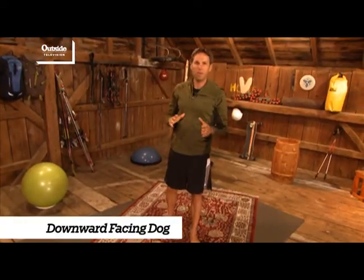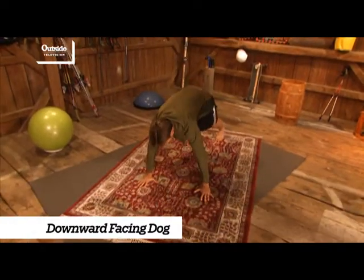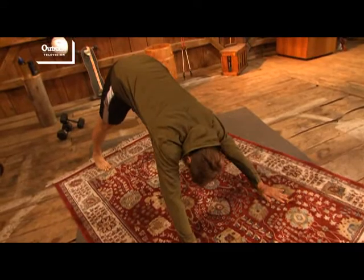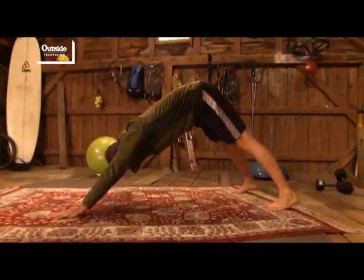Downward facing dog. You might be familiar with this if you've done yoga before. I'm just going to come down on my hands, feet behind me, spread wide, and push my butt towards the back wall. I'm really going to feel the stretch through the backs of my legs.